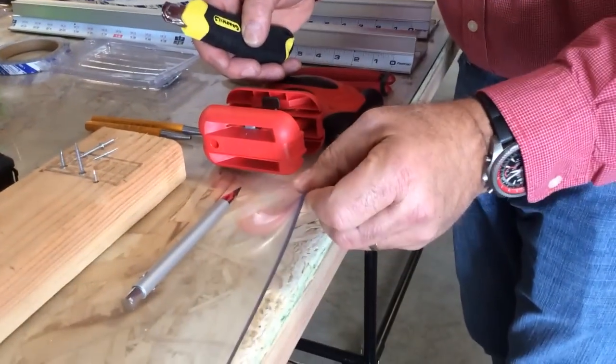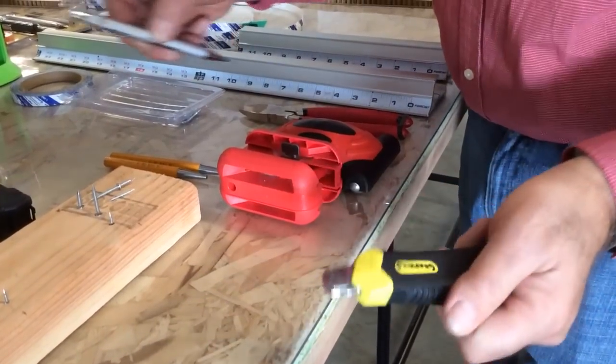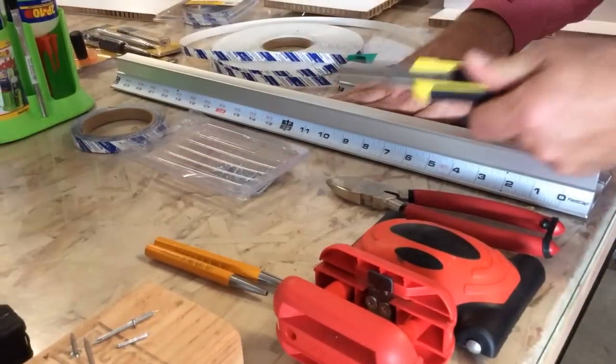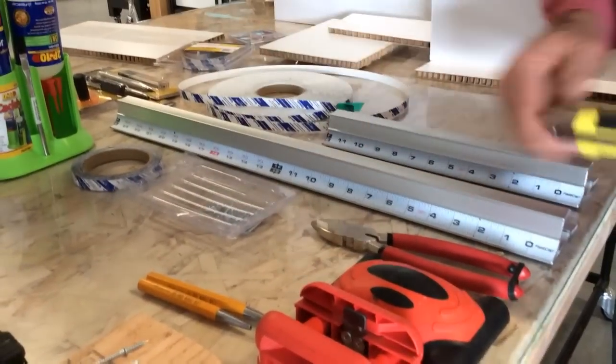We have our safety mat right here that you can cut into all you want — it's just great for the sign industry. We have our Fat Boy pencil, which I'm going to demo in just a minute. We have our safety ruler here, which is great for cutting. It keeps your hand behind the blade — can't hurt yourself with the embedded ruler in there.